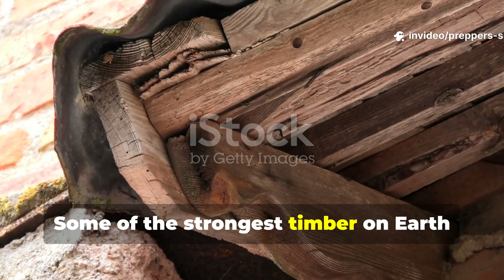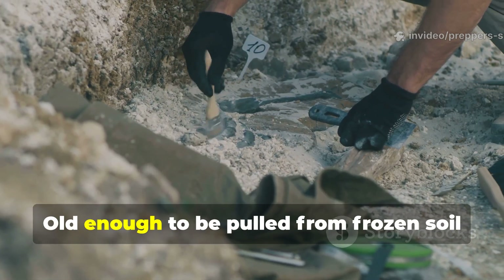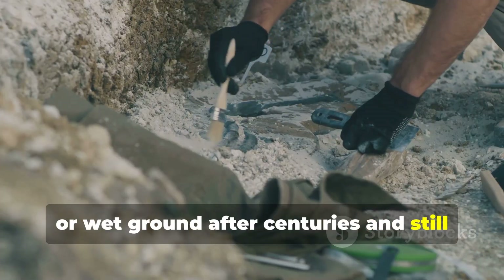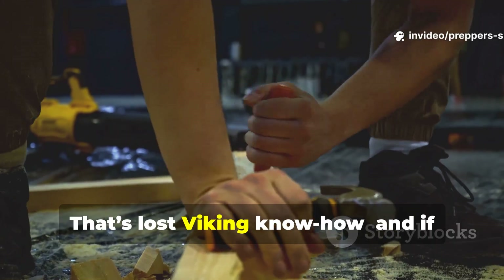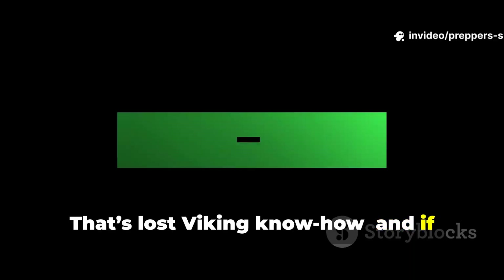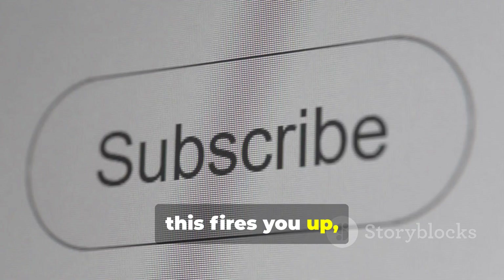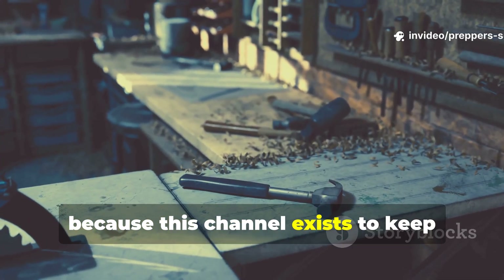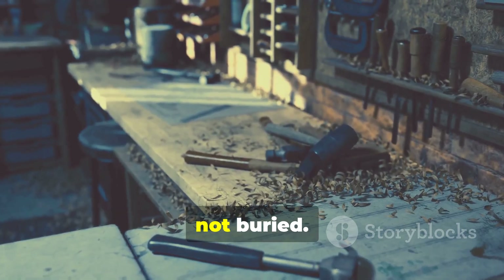Some of the strongest timber on earth isn't new. It's old — old enough to be pulled from frozen soil or wet ground after centuries and still hold weight. That's not an accident. That's lost Viking know-how. And if uncovering forgotten survival wisdom like this fires you up, subscribe to Prepper's Survival Blueprint now, because this channel exists to keep hard-earned knowledge alive, not buried.